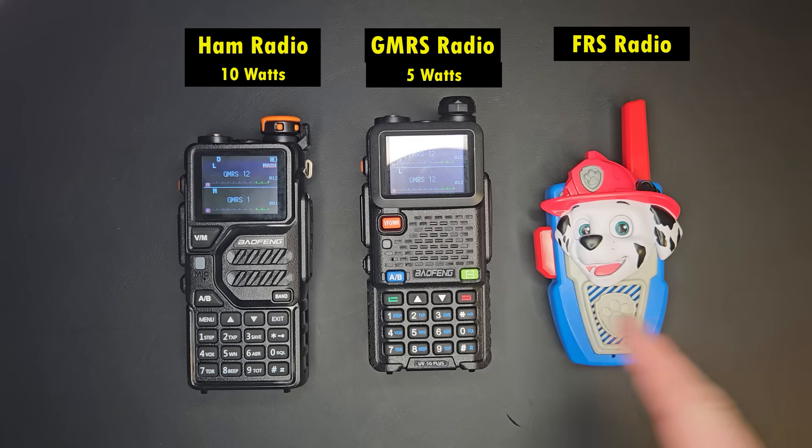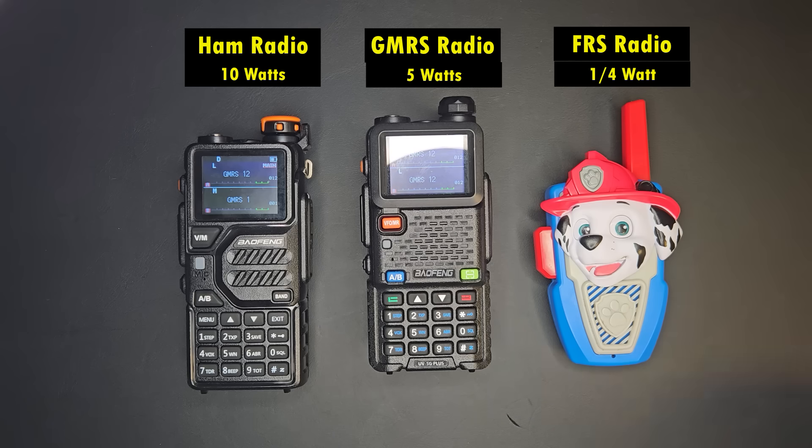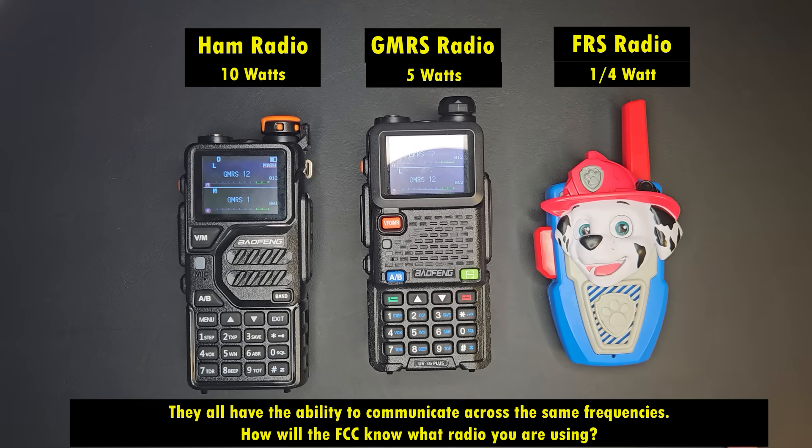This is a Paw Patrol radio. It transmits on channel 12 GMRS or FRS, and it transmits GMRS channel 12. This Paw Patrol radio is probably a quarter of a watt. The whole point of this video is you could use this, or this one that you technically need a license for, and transmit with more power — and nobody is really going to know the difference.